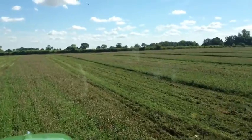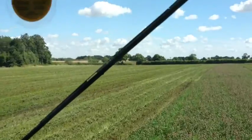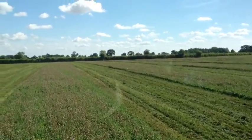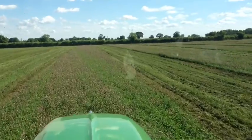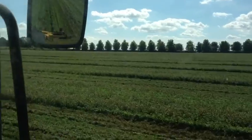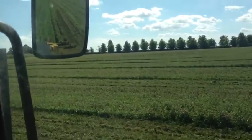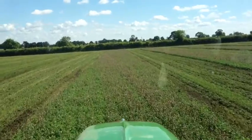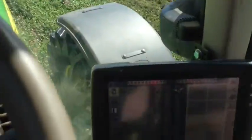The RTK system means you don't get lots of overlaps in the field. Although an experienced tractor driver can drive with very minimal overlaps, nothing is as accurate as this system, which is accurate to within a centimeter. Over time you save time, wear and tear, and diesel. I haven't quantified it, but when you're driving a tractor with this system you can very easily see that over a period of time it will save you time and money.